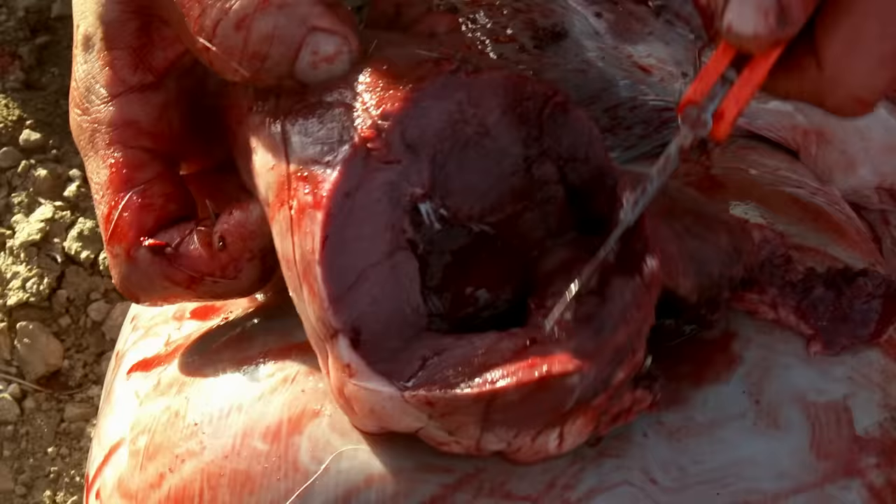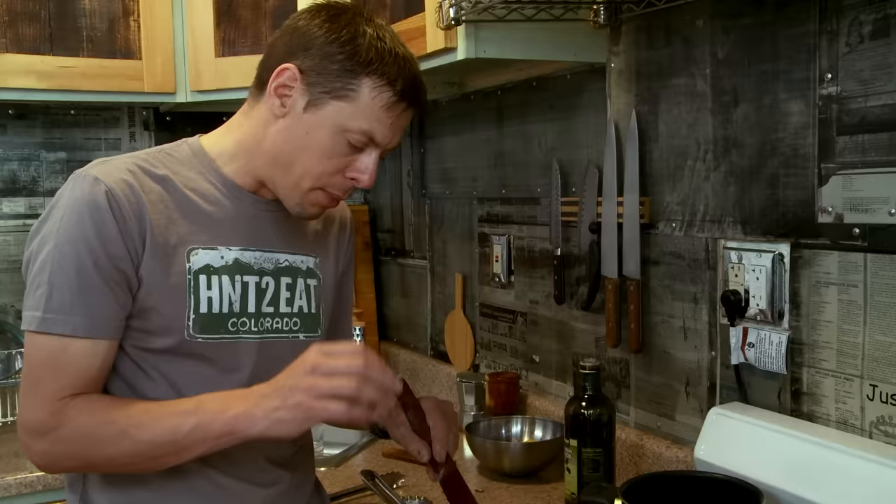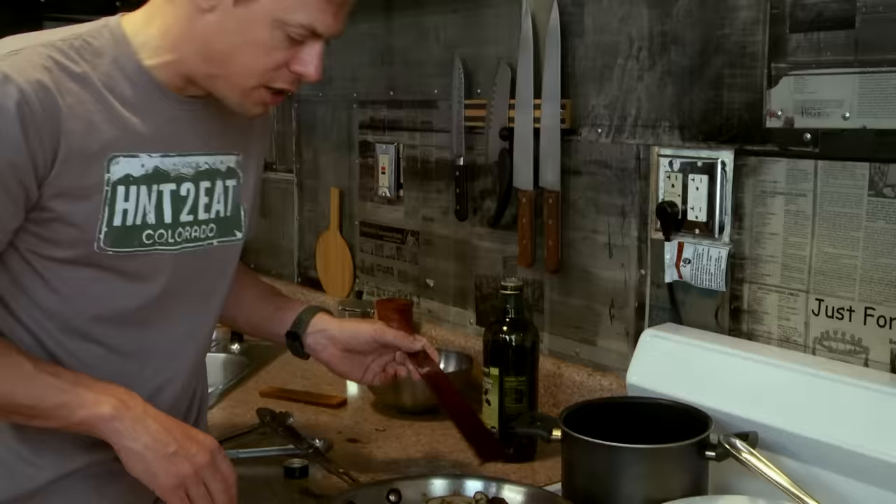I like to eat the heart almost rare, which is fine on deer, elk, caribou, antelope — hooved animals — it's fine to eat it rare. When I cut into it, I want it to still be a little bit pink, not bloody, but still nice and purple. The minute I see that the juices are running clear-ish and not running bloody, that's done. So this is ready to go.